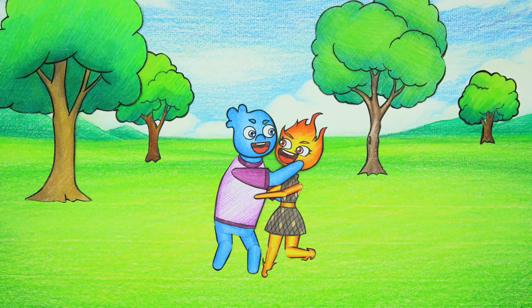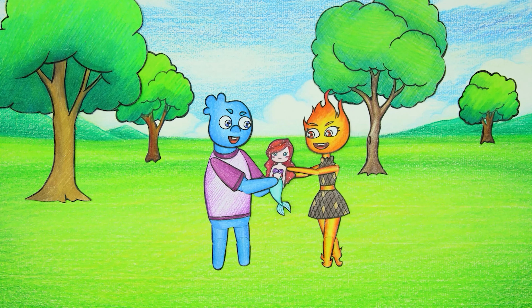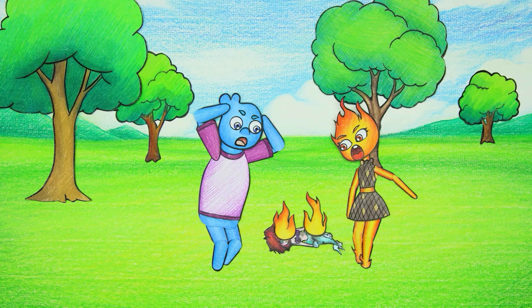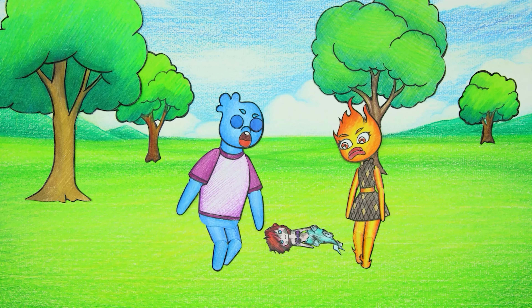Wade and Ember happily hug each other — love makes us love life more. Wade gave Ember an Ariel doll, but due to Ember's physical condition, the doll burned.